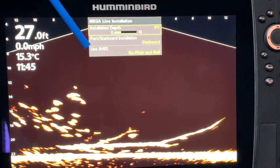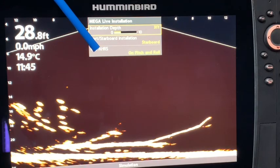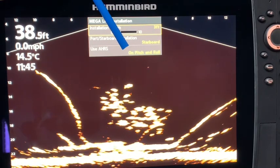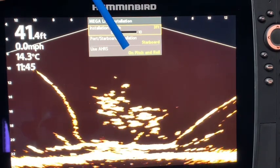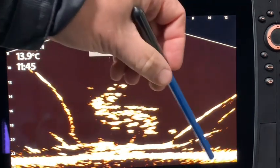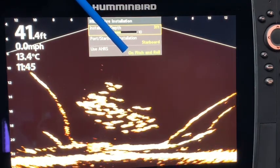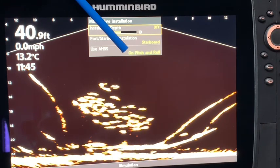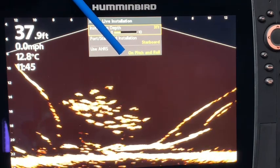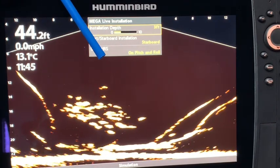My installation is a starboard installation because the MegaLive is on the right-hand or starboard side of the trolling motor. The default setting for this is to use AHRS. When I was on the water, I was playing with it on and off. From reading the manual, I know that pitch and roll helps stabilize the bottom. So I am definitely going to put it on pitch and roll next time I get out, as that is going to give me a stabler bottom and should make it easier to read. Already by playing in simulation mode, I just learned something.